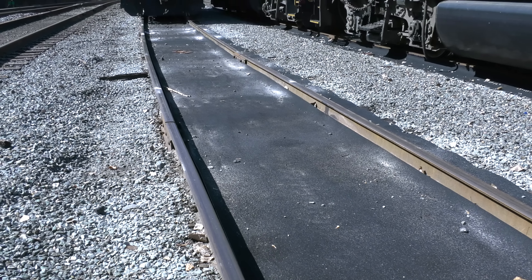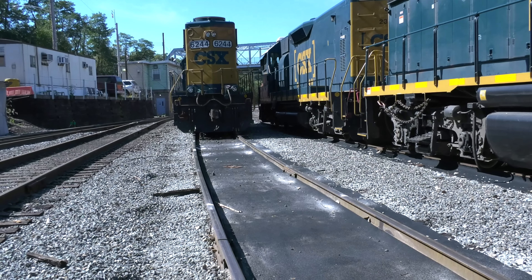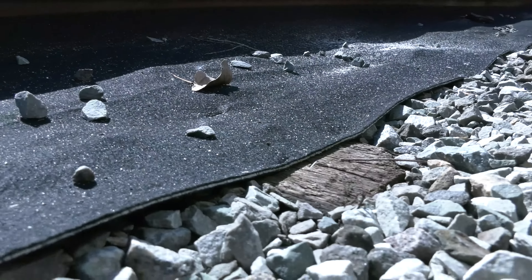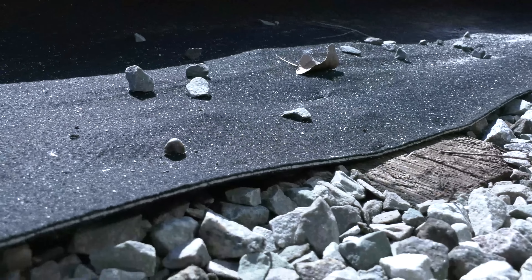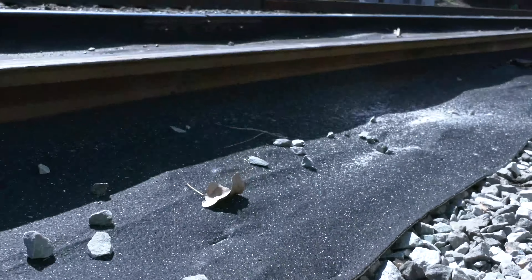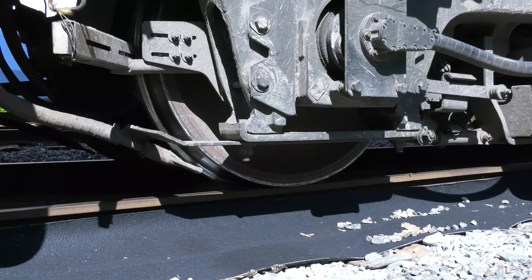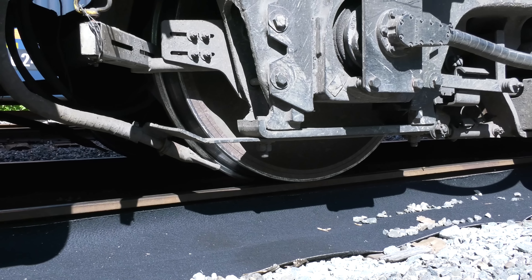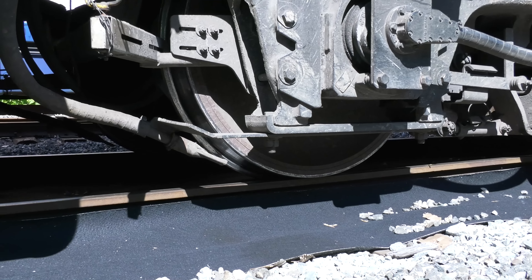On tracks where we store our engines is where you can find the drop cloths. The drop cloths have one function, and that is to protect the ground from any fluids that might be dripping from the engine, whether it's fuel, oil, or any other fluids. You may also see sand on them occasionally, because our engines do use sand. We have sanders that provide additional traction, and sometimes those sanders can come on unintentionally — that's why you will see sand here as well.